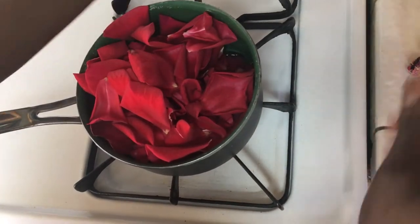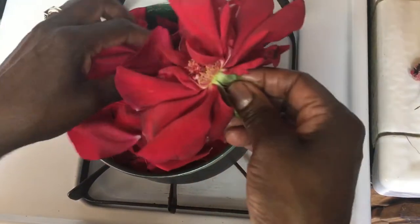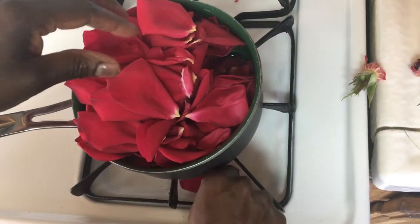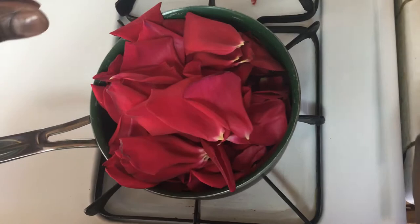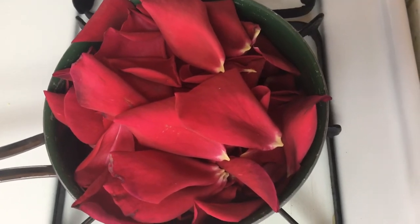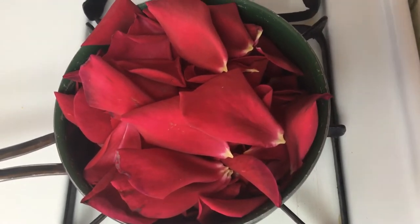Right now I am removing the rose petals from the rosebud. If a few seeds fall into the pan, it is okay because you're going to strain the rose water before you use it. I will take my wooden spoon and submerge the rose petals into the water.